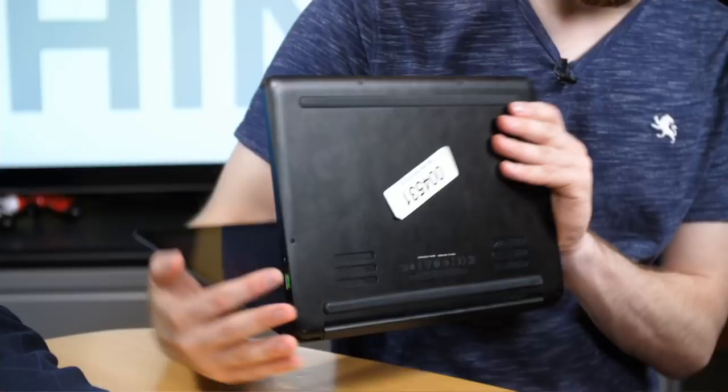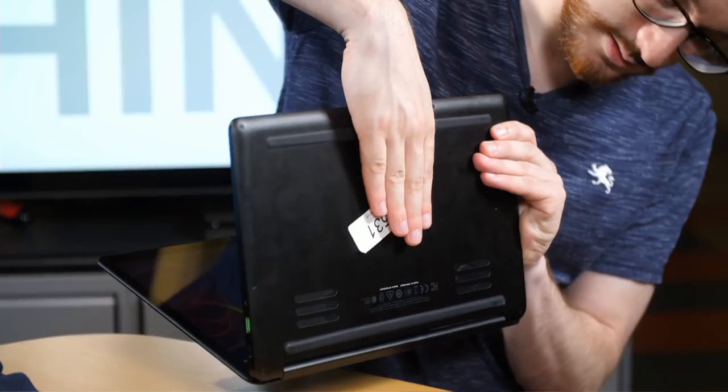Are there vents on the bottom? There are — two fans. It ran pretty quietly; they look like big fans but they are not noisy. Pretty good thermal management.